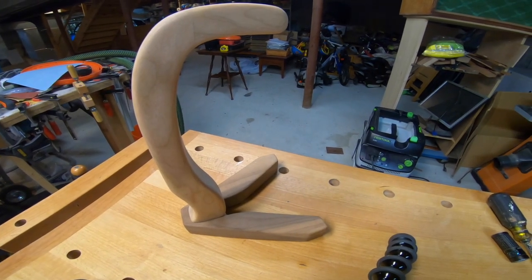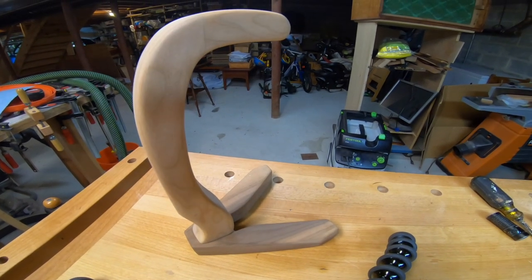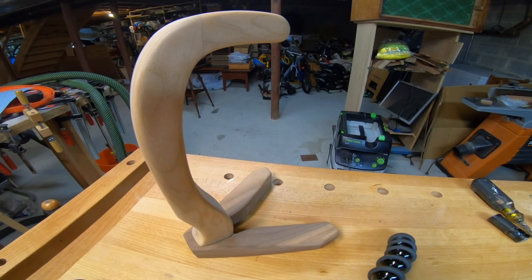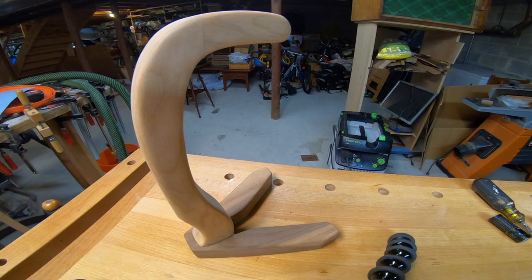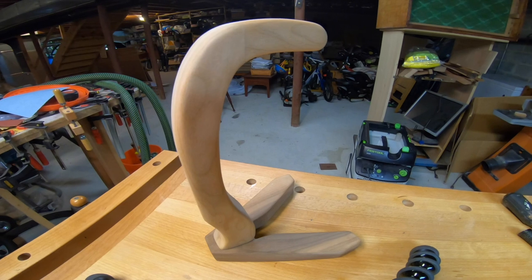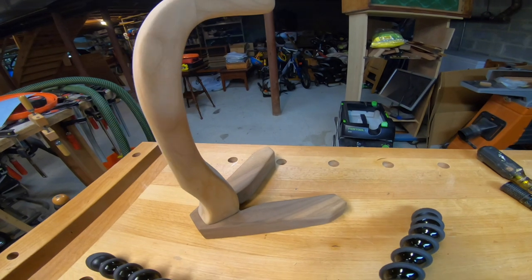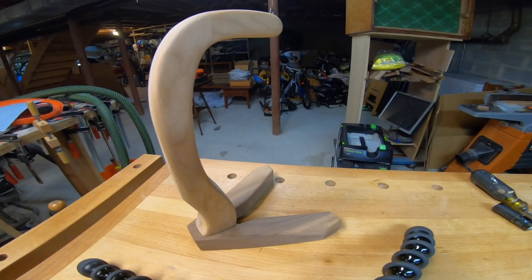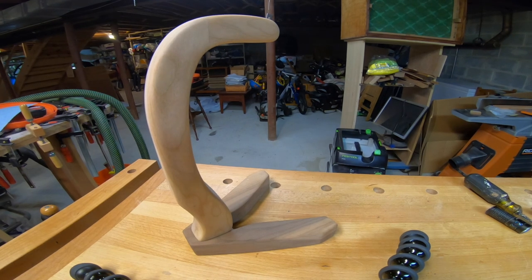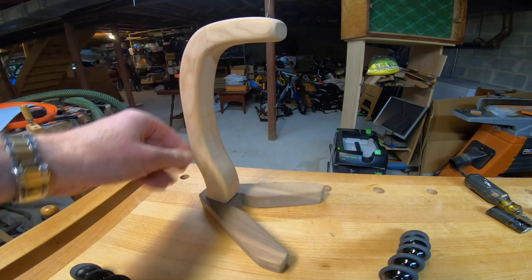As with almost everything I've ever done, when I'm all done with the project or almost all done, I'm like, gee, that would have been a good video, I should make a video, and it's too late. So my harebrained idea this time was to make a banana stand to hold bananas. Here it is, it's not done.